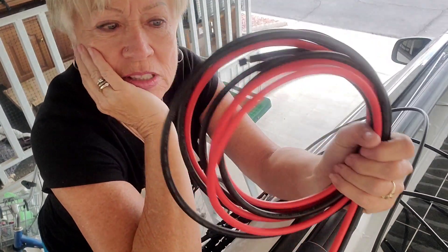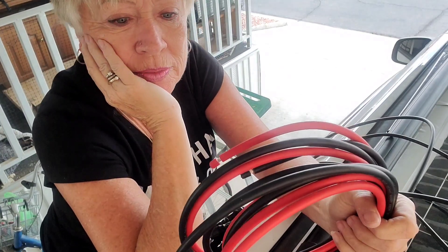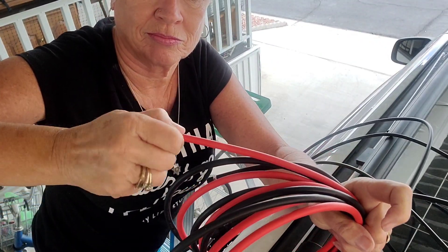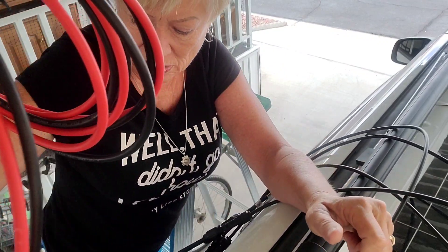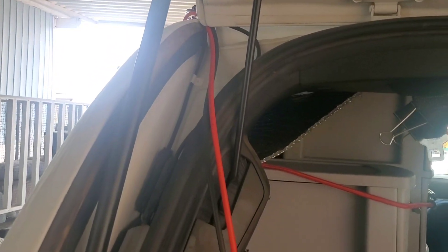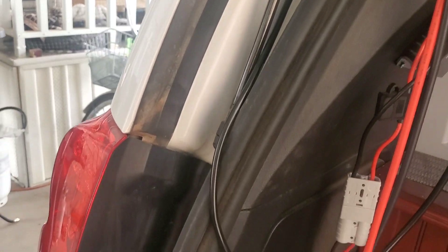I didn't measure — this extension is 10 feet long. Six feet would have been plenty, but I can cut it off. I threaded the cables right here under the hatchback. These are really too long, but I'm going to show you where they go.